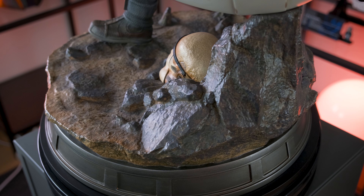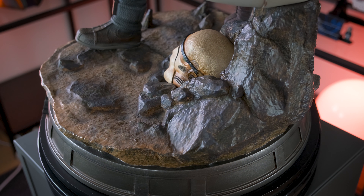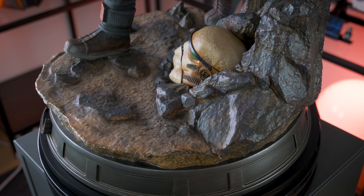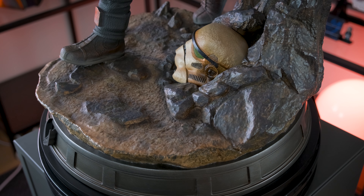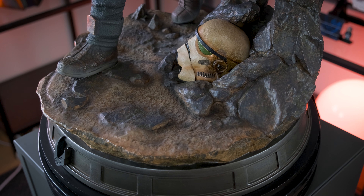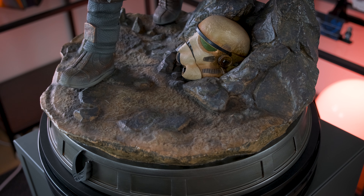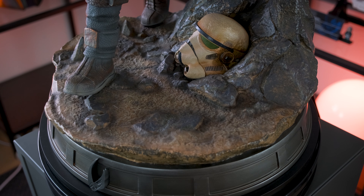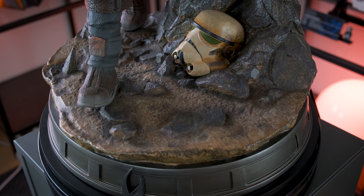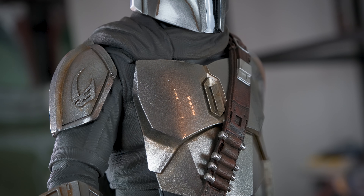I also want to mention the base. It might seem relatively simple with some simple colors and not much going on, but I find it perfectly muted in its color palette so that attention remains centered on the characters standing on top of it. I've never been the greatest fan of large and elaborate bases since I often find them too distracting. This simple base fits perfectly into the narrative of the first season and provides a great frame for the characters — it has this strong post-Return of the Jedi vibe, just like the show, with the worn and half-buried stormtrooper helmet on the ground.